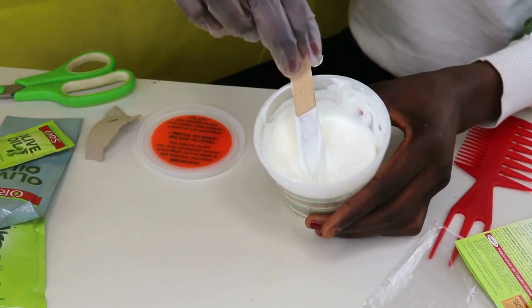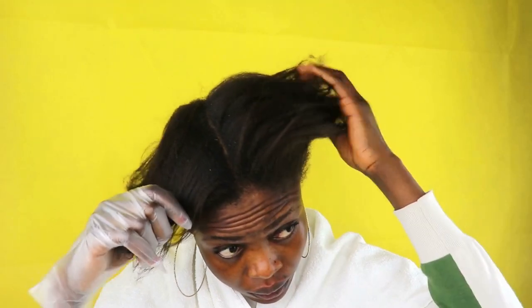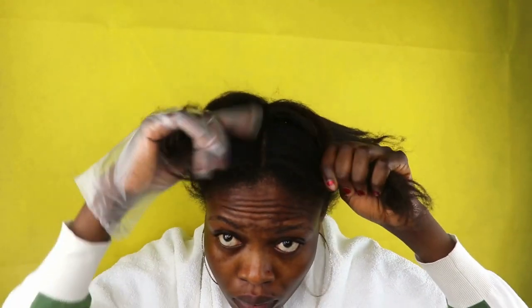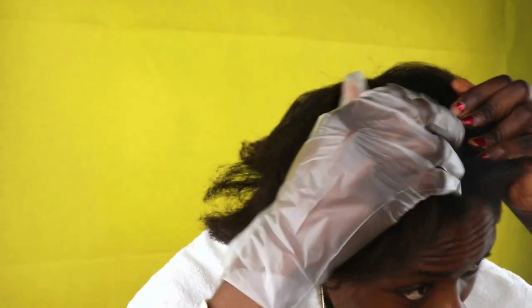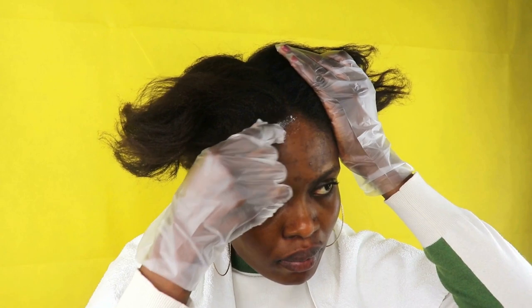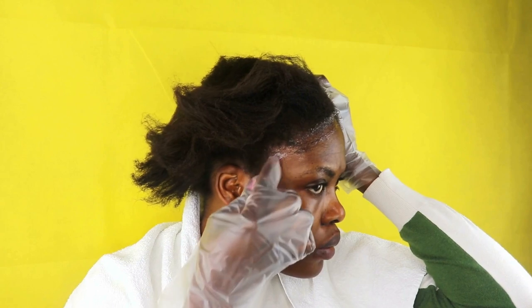You want to make sure you divide your hair into four sections. Before applying the hair relaxer, one thing I love to do is use any hair cream of my choice — like olive oil hair cream or coconut oil — and apply it on my edges. I'm going to apply this coconut oil all over my hair, especially my edges, before applying the hair relaxer.